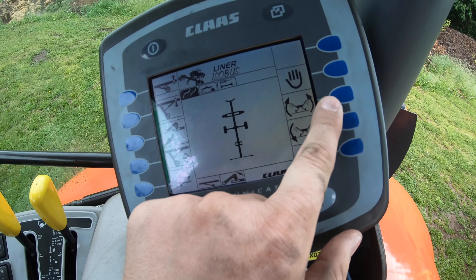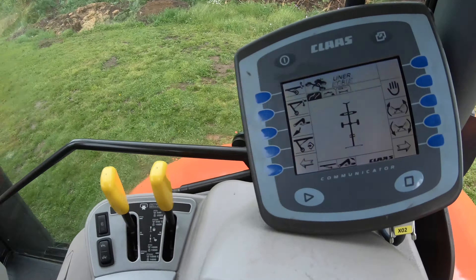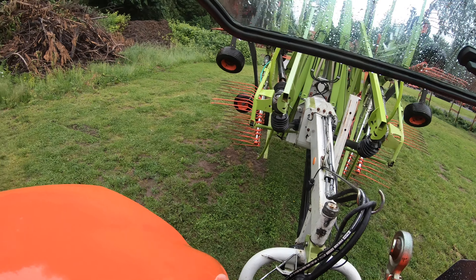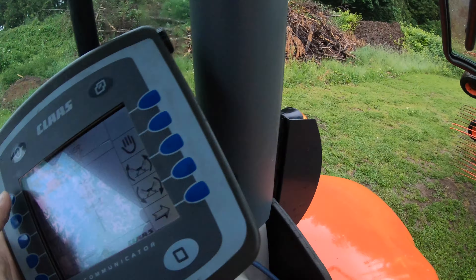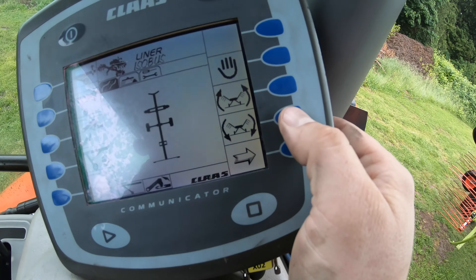This means up — so you'd fold it up. We want to go down. Like I said, you want to raise that three-point on this one — I'm going to raise the three-point a little bit. And I'm also going to raise the wheels. This is the raising of the wheels. I have to hold that button in order for it to keep raising. I've raised the wheels on the rake, so it gives us a little more ground clearance. Now I'm going to unfold it — I'm going to press this button and it's going to take me to a different menu. I have to hold this button down the whole time while it unfolds.